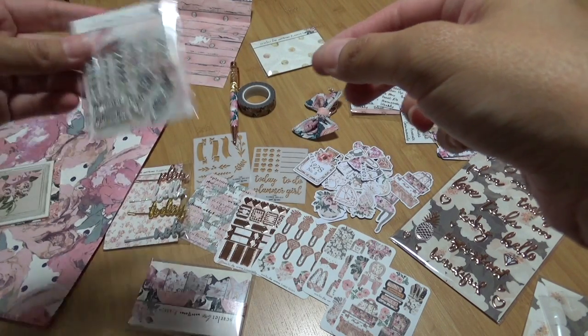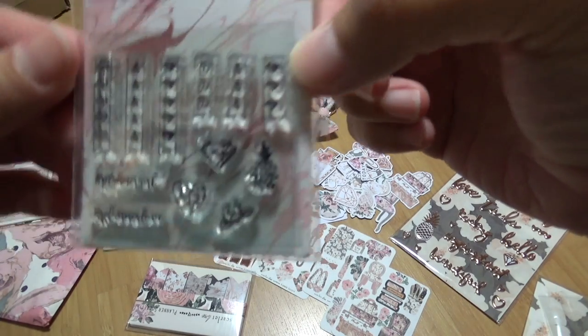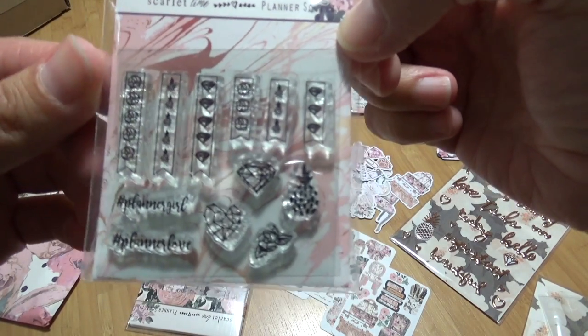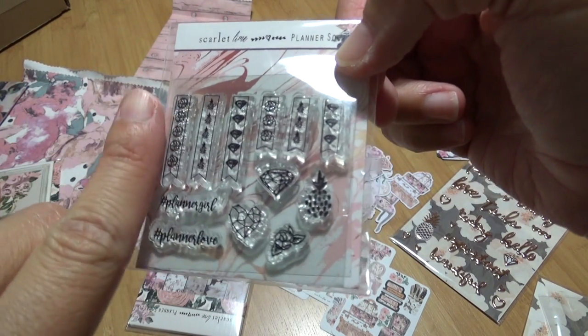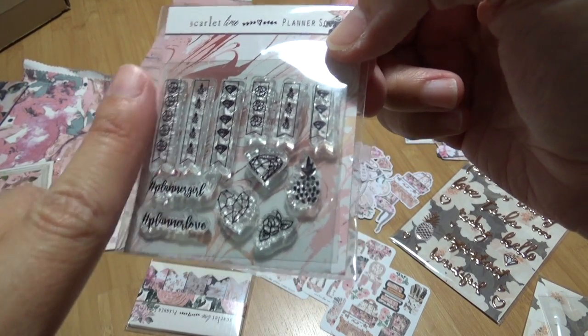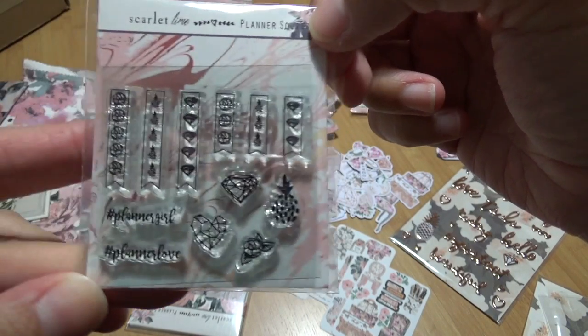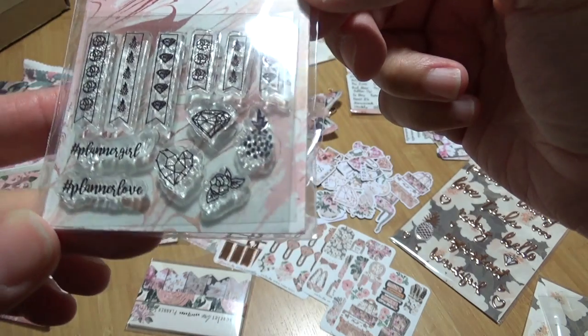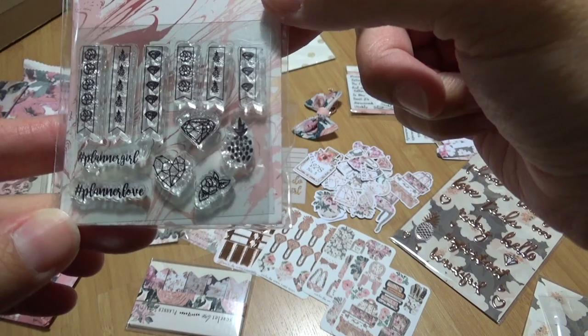And then we have stamps. I really love these, but they're a little smaller than I expected — I saw them in the Instagram picture. Here's my finger for scale; it's kind of small. But I guess that would fit really well in a personal size planner. I really love the pineapple, and the constellation heart.